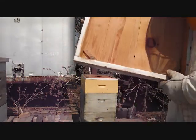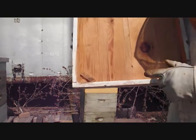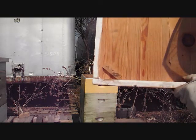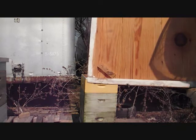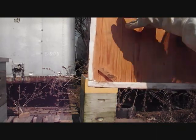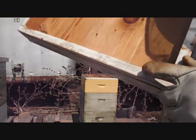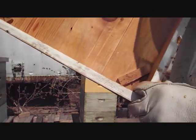I want to show you this. Somebody on the homesteading forum asked about how do I vent. Well, you can see these little rectangles of wood — they're a little thicker than a pencil. They lift the outer cover up and allow the air to flow through the top. I left those on all winter; of course I had the cedar shaving pillows over the inner cover hole.